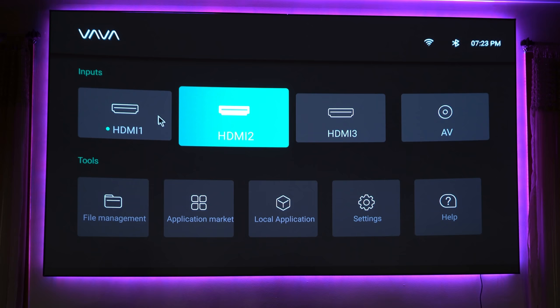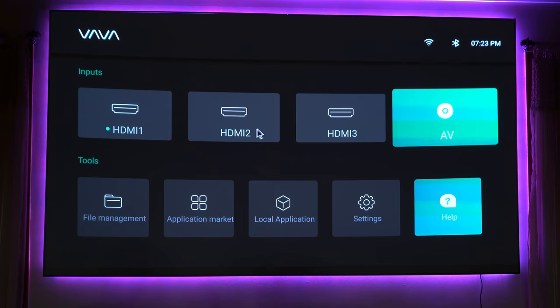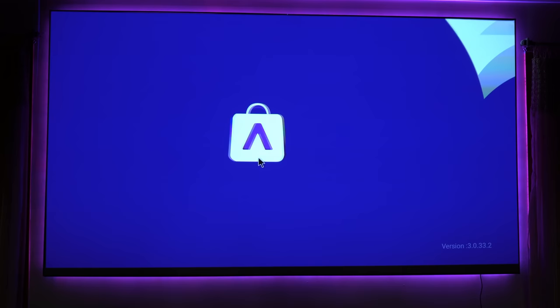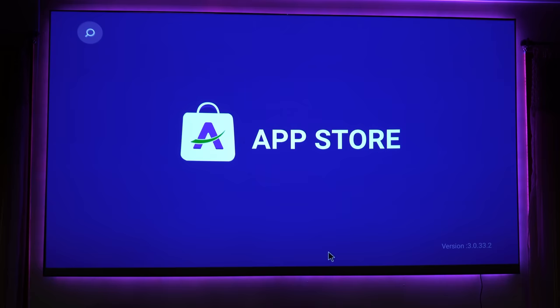You'll notice HDMI 1, HDMI 2, HDMI 3, AV, help, settings, local applications, application market, and file management. Going into the application market, you'll find that the apps that weren't present in the past are now there. You'll see immediately that you have Netflix, Prime Video, Disney+, and a good selection of other applications — much broader than before.